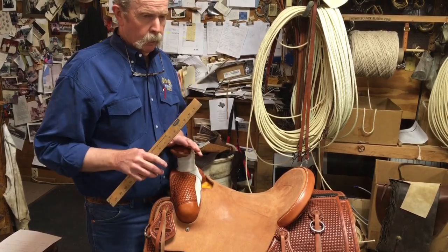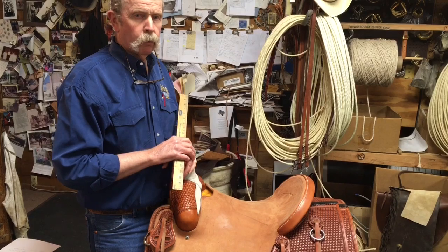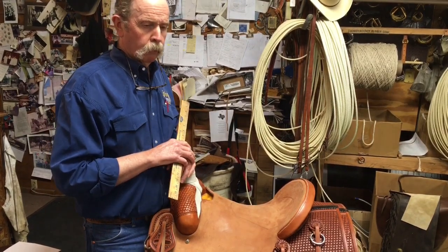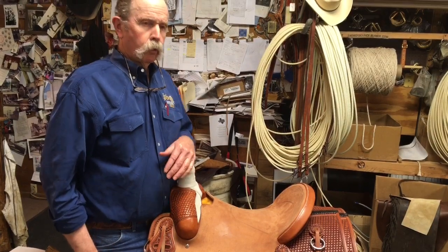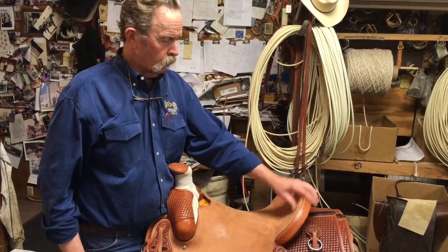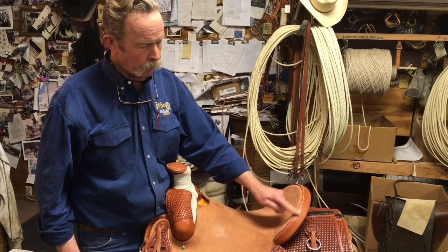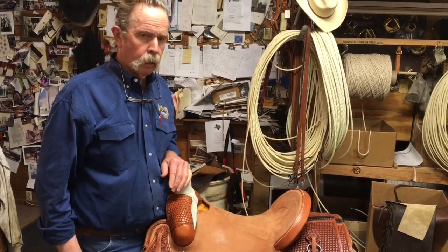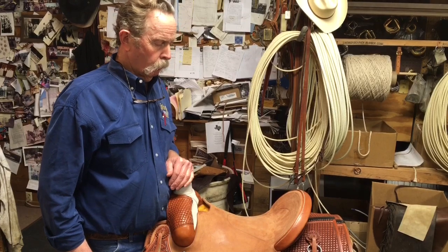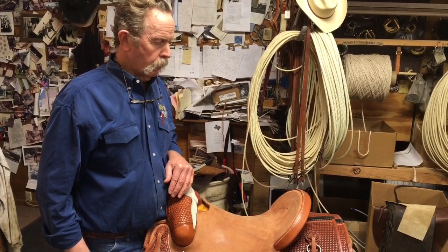That seat jockey measurement is what's going to tell the tale. It's kind of back to the team roper/cutter deal — whatever feels best and is your personal preference. You really need to sit in the saddle before you can tell if it fits you. Just because you normally ride a 16 inch doesn't mean a 15 and a half won't fit you, because the 15 and a half may have a cantle style that ties in quicker, making it actually seem bigger to you than the 16. So it's really best if you can sit in it, or if you're familiar with the trees a maker uses.